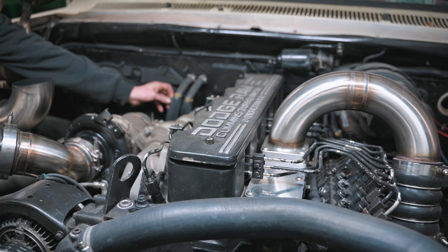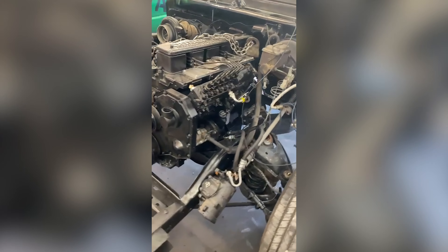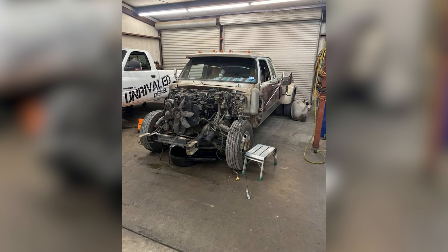Stock 215 pump. I have a fuel plate and a couple other things. It's got a Fast 240 on it, billet freeze plugs. There's really nothing done to the bottom end — it's pretty much stock bottom end. Just all fresh bearings, fresh everything down there. Stock cam, stock tappets, Hamilton valve springs, Hamilton push rods.